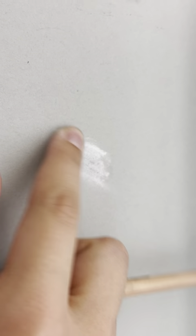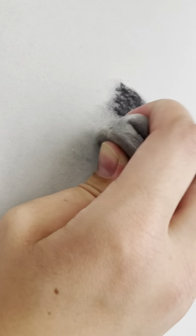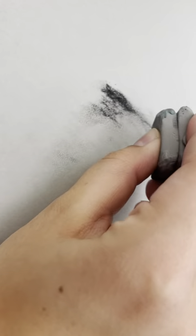The kneaded eraser is a really fun tool — it looks and feels a lot like clay. You just rub it over the charcoal to pick up the pigment. It doesn't work on really dark areas where you colored really hard with the charcoal pencil, but it will clean up all the smudges very nicely. You should know that it does not really work on the white charcoal or the white-colored pencil, so be a little more careful with that when you're blending.